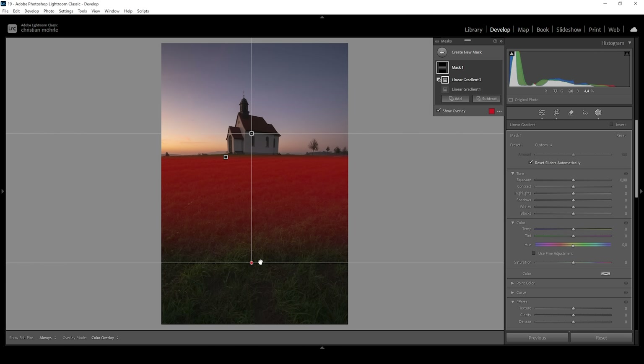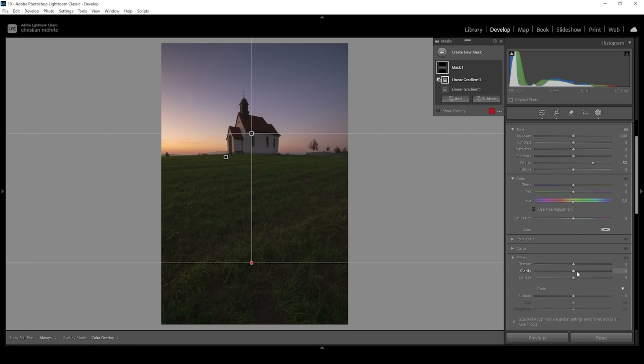With this mask I want to add brightness by increasing the Whites. That didn't change that much visually, so I also want to introduce some Clarity to add more structure and punch to this particular area. I'm also going to bring down the Saturation, because the colors will look very strange if we don't reduce saturation in this particular spot.